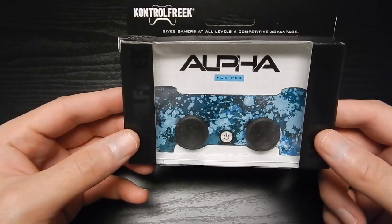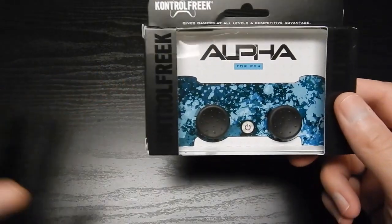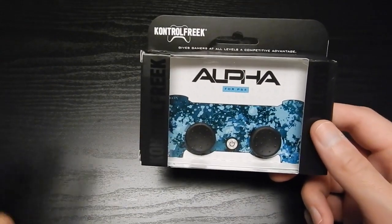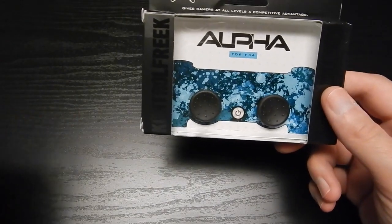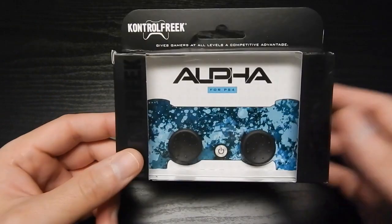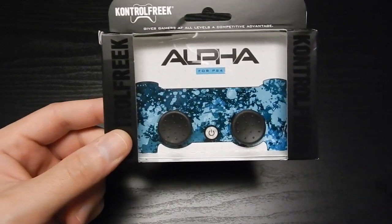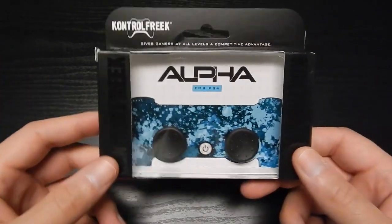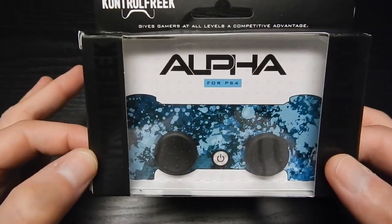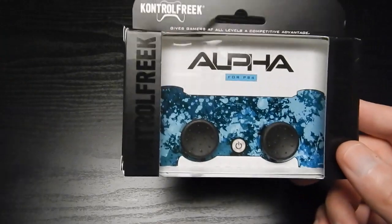This is actually the first brand new product that Control Freak has brought our way. Of course they've had tons of great products — iterations of those products — but they've always followed the same heights: either the CQC, which is the short one, or the FPS. They've had tons of different colors and designs, but this is brand new and only for PS4 and Xbox One — next gen — and this is called the Alpha, as it should be.